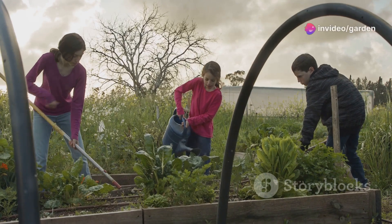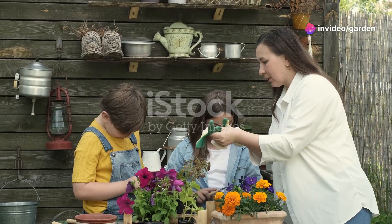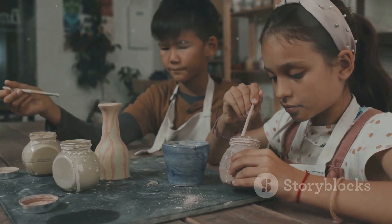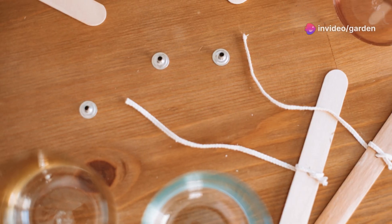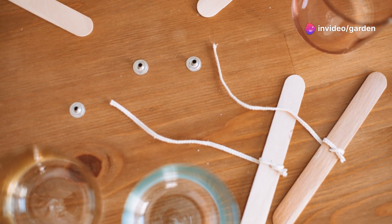Now that we've planted our seeds, let's make the garden extra special with some crafts! First, decorate your pots — kids can paint or decorate their pots with their favorite colors, stickers, or even names for their plants.